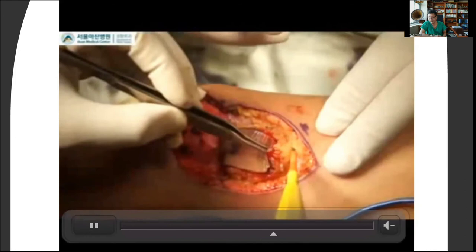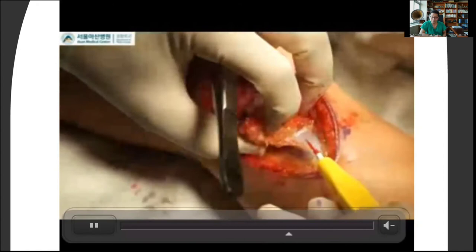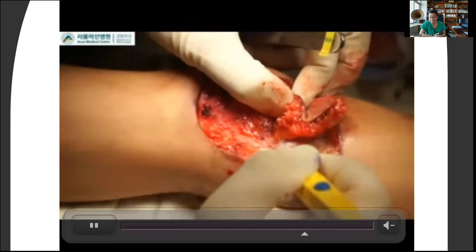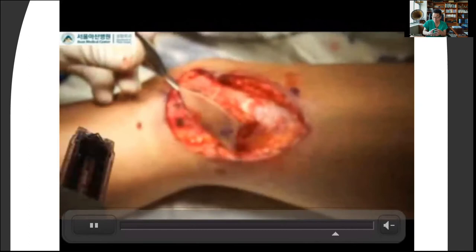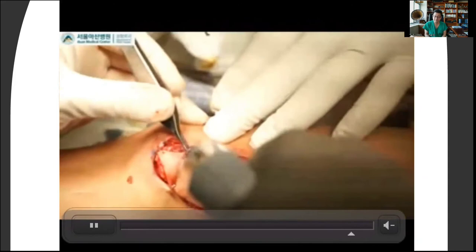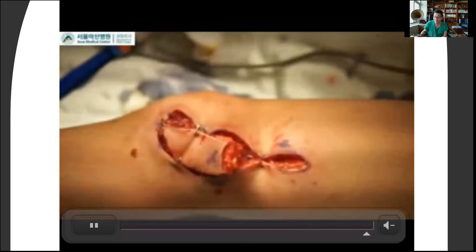In the previous video, you probably saw me pinching the thigh — pinching allows me to estimate whether or not I'll be able to close this primarily. That quick pinch test gives you an idea of whether the donor site could be closed primarily. Here we're elevating the flap above the deep fascia. When you include the deep fascia, it becomes more bulky, and there's potential for muscle herniation. With a quick around 180-degree rotation, we inset the flap. This basic procedure takes around 20–30 minutes and achieves non-tension soft tissue coverage for the defect around the knee.